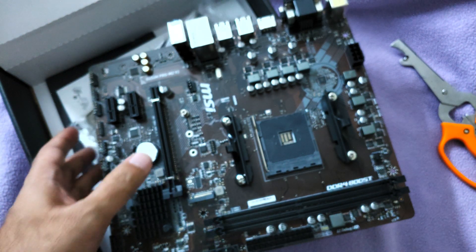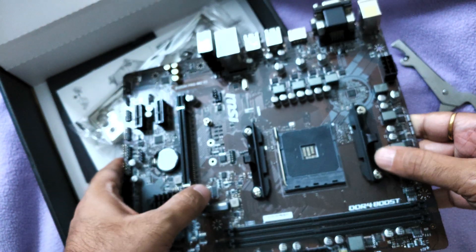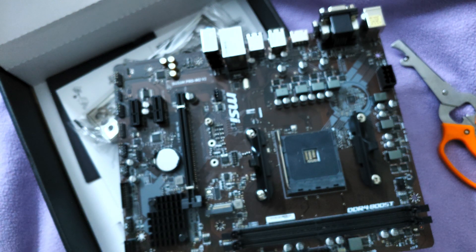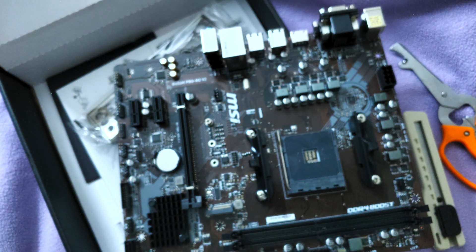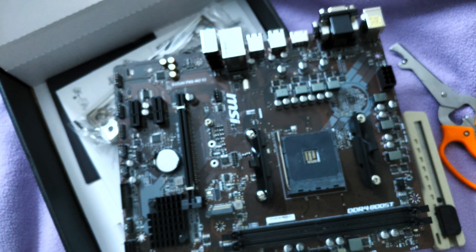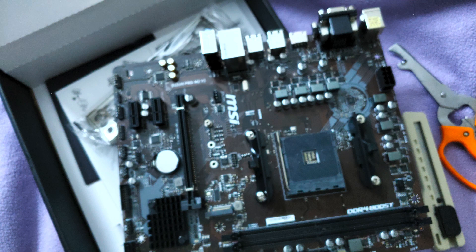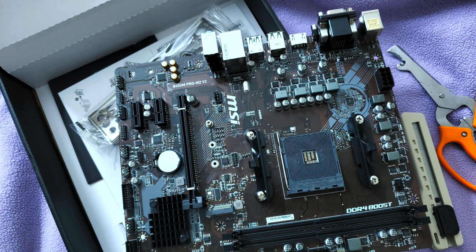Here we have the AM4 socket with its proprietary heatsink latches. I'll be testing it with an entry-level water cooling solution as well as an air cooling solution on the Ryzen 5 2600 CPU. Of course, that CPU does not have integrated graphics support.